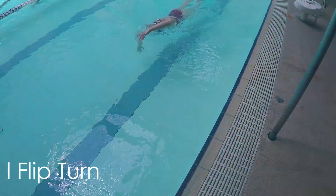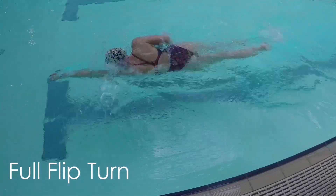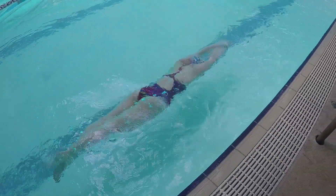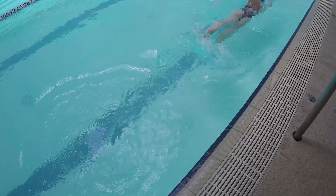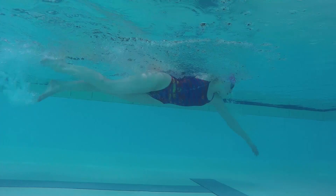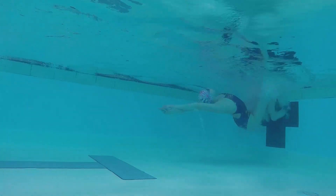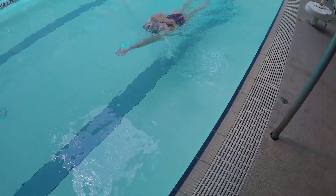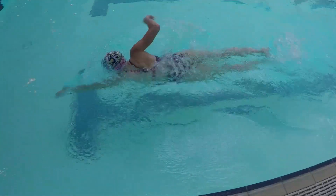Finally, you're ready to do a full flip turn and roll over onto your front. The best way to work on this is doing a controlled turn and rolling onto your front as you're pushing off the wall. Try not to roll over too soon — if you try and roll over while you're still on the wall, you'll slow down your turn. Use either dolphin kick or flutter kick to help roll yourself over as you glide, and most importantly, remember to keep your arms in a tight streamline.